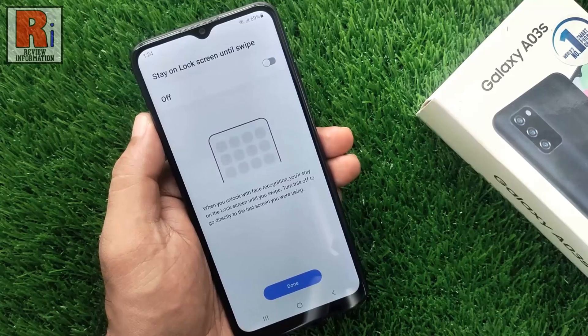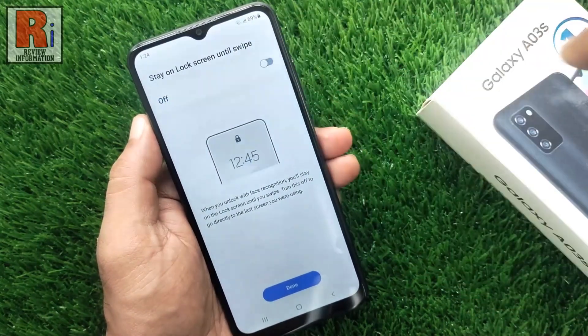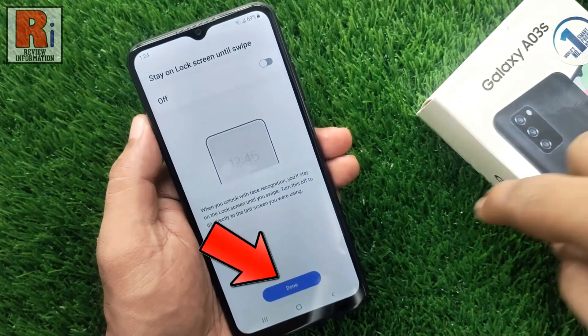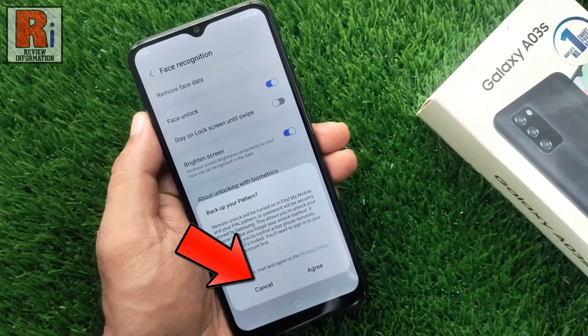Here you can choose whether after face unlock you want to stay on the lock screen or not. Then tap on done below. You can back up your pattern or you can do this later.